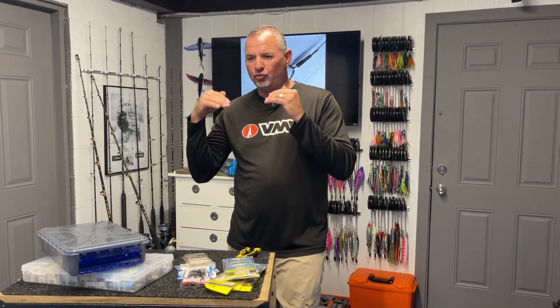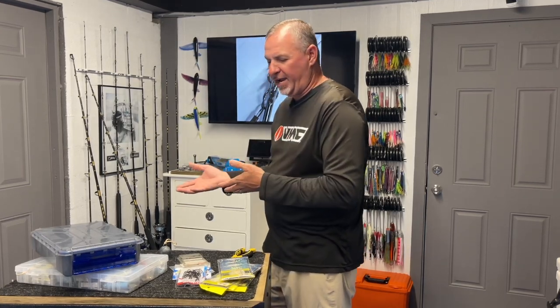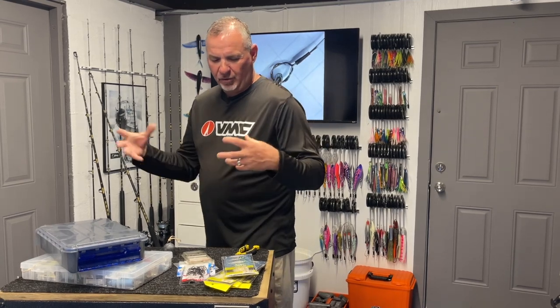What do I mean? Stinger rigs, goggle eyes, pilchards, runners off kites looking for big kings — and here comes a wahoo and boom. Even on mono looking for tunas. Most of them have been on the kite baits or just drifting some flat lines. But now we're going to really zero in on a wahoo spread. I wanted to talk you through some of the decisions I've made, some of the rigs I'm using and why, so you can incorporate all of this into your approach as well — not only here in the Keys, but Southeast Coast, Gulf Coast, wherever you are.